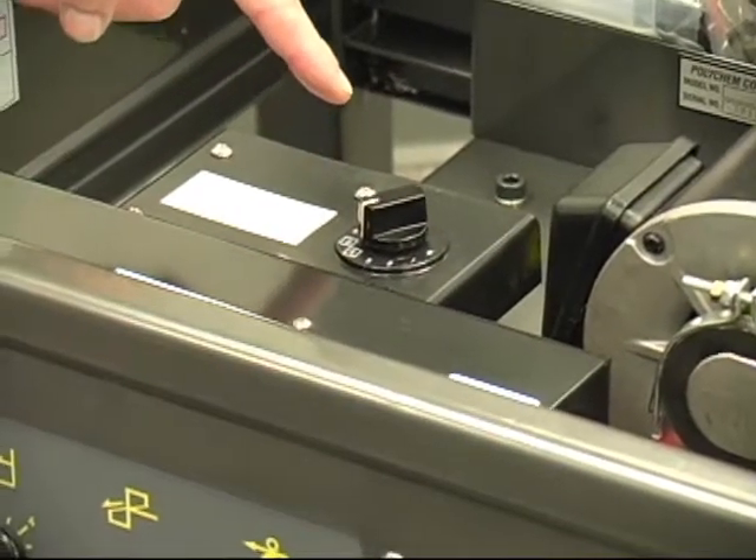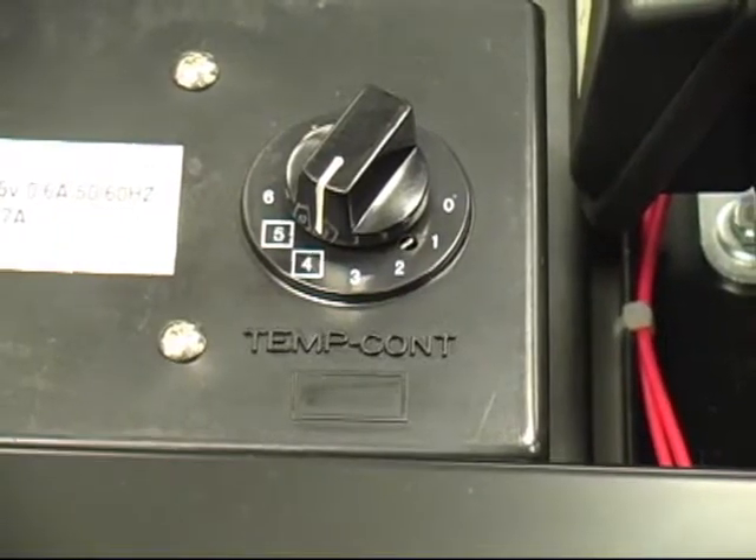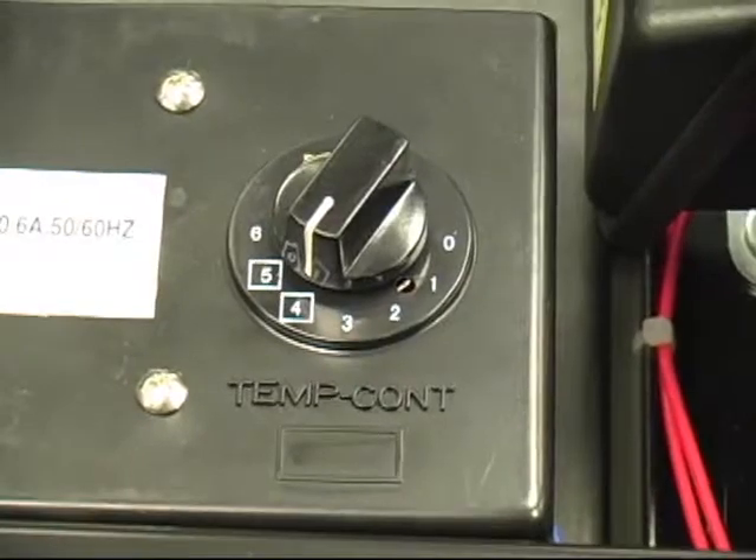Also located in the machine is the heater blade temperature control knob. If you are not getting good seals, make sure the dial is set between 4 and 5.